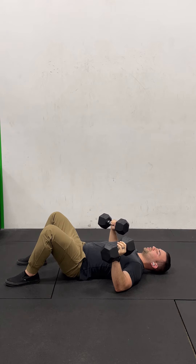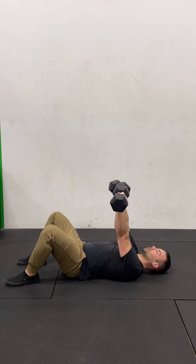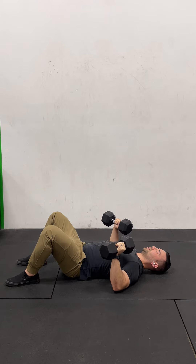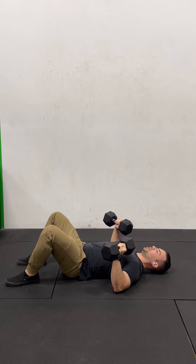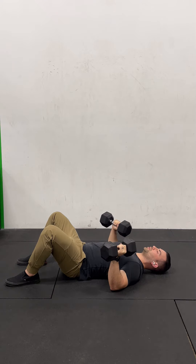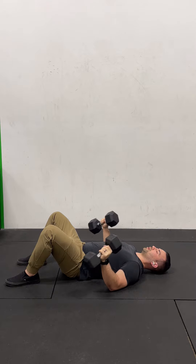As we go through these movements, we want to work towards building a heavy set of two, or use tempo — slow and controlled on the way down, one, two, or three seconds, pause in the bottom, then press back up and explode. We want to make sure we're not using momentum to bounce out of the bottom position. If you don't have a lot of weight to add, then work on adding more time to the descent of the movement.